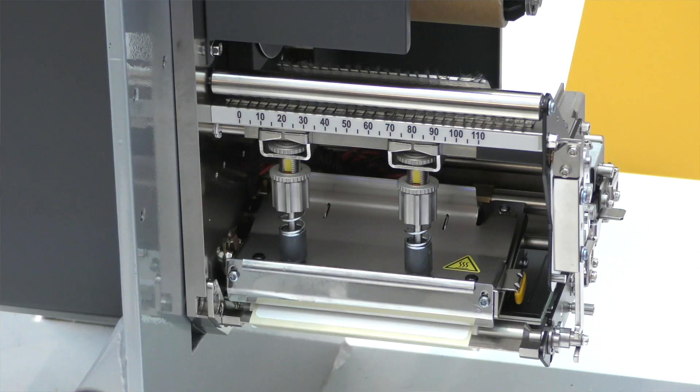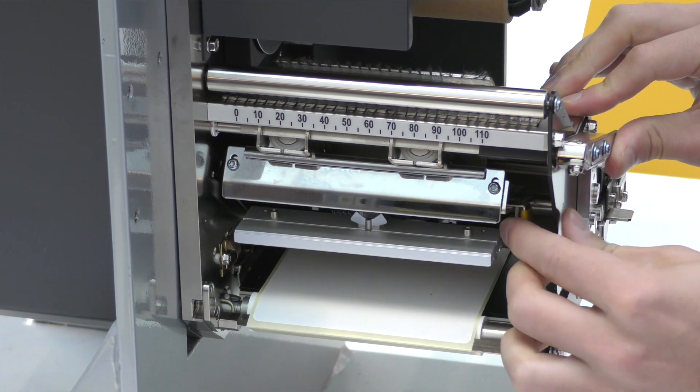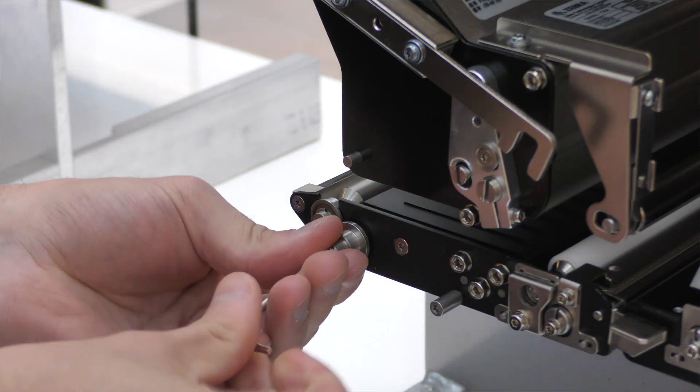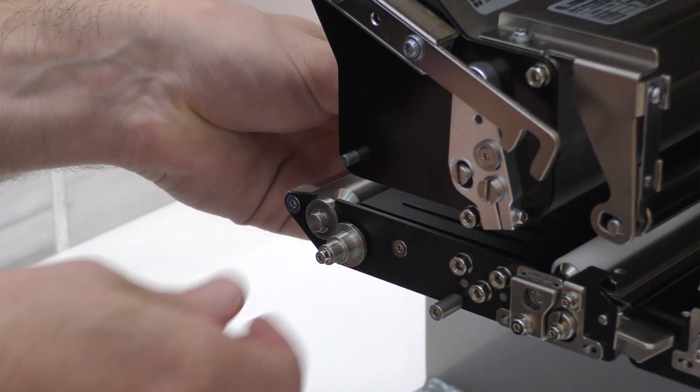Placing print heads on the ZE511 is tool-less and cable-less, and features a new quick release mechanism where it takes seconds to change. Additionally, consumables such as the platen, pinch, and peel rollers can easily be replaced from the front cabinet of the engine.